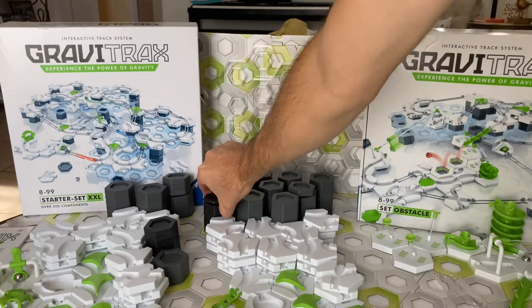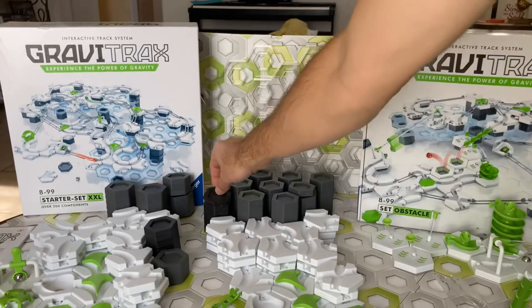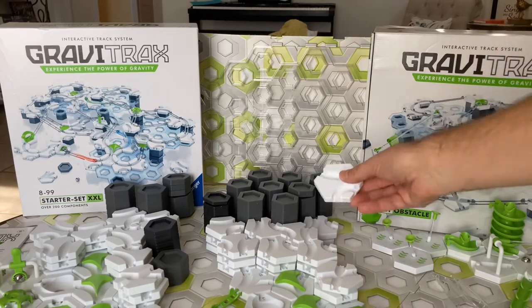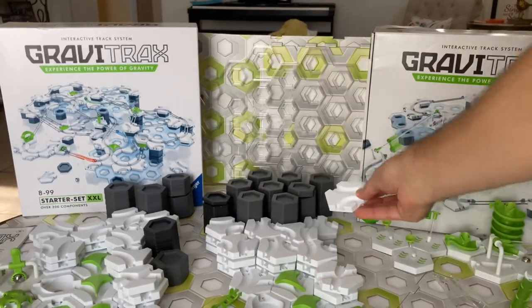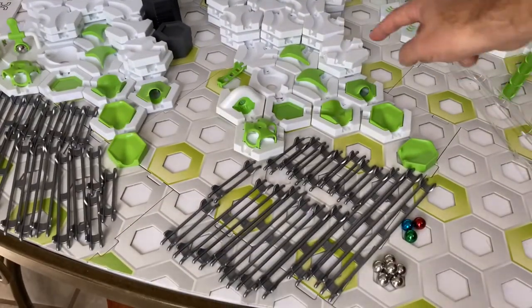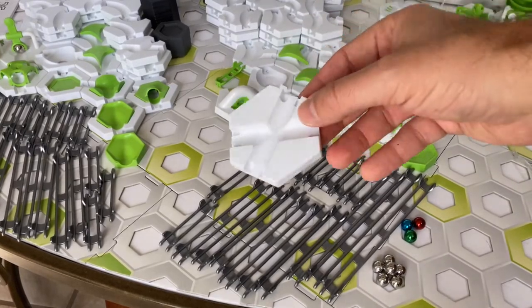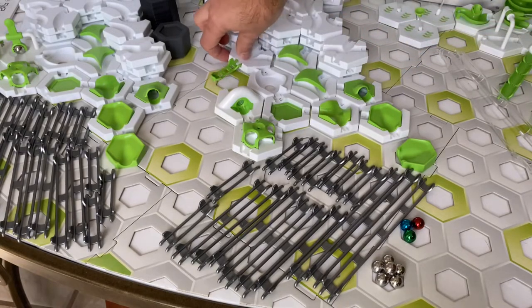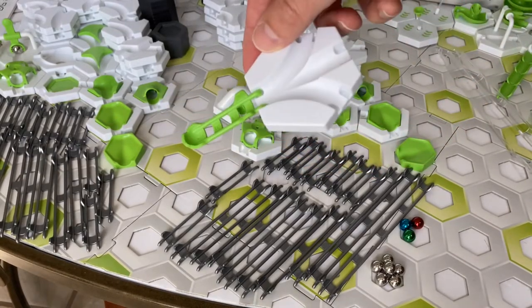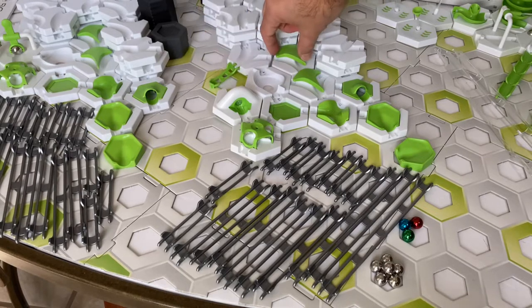Both sets also have 12 small height tiles, which are half the height of the large height tile — they allow you to dial in a height. Both sets have 21 curved tiles and three junction tiles. Inside both the XXL and Obstacle Starter Set you will find a three-way merge, a three-in-one, and a finish line, which allows you to know the order of the marbles as they finish — which one won the race.